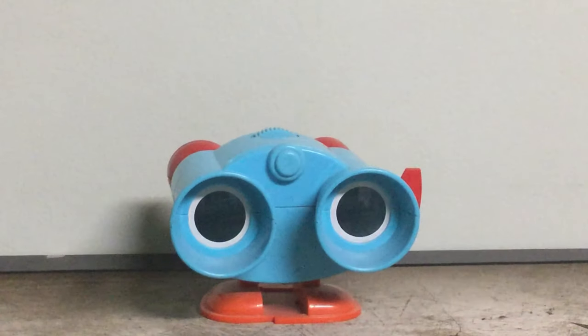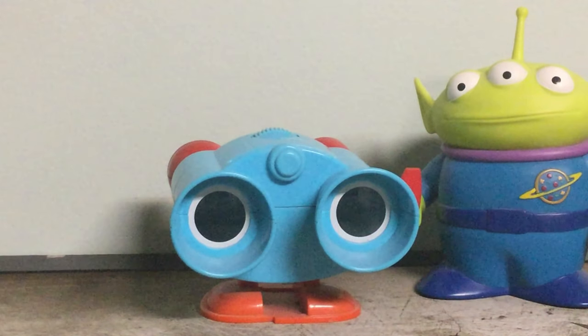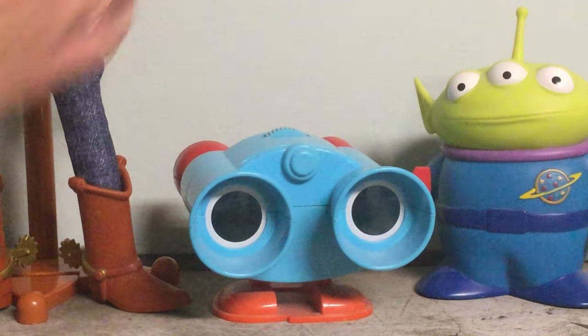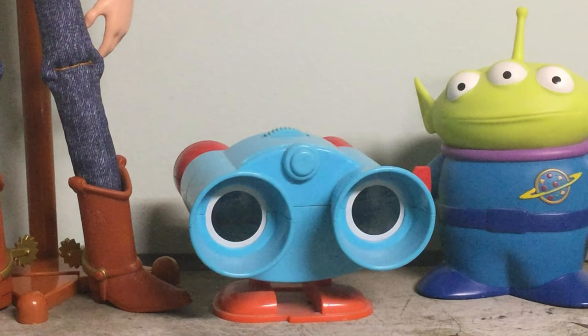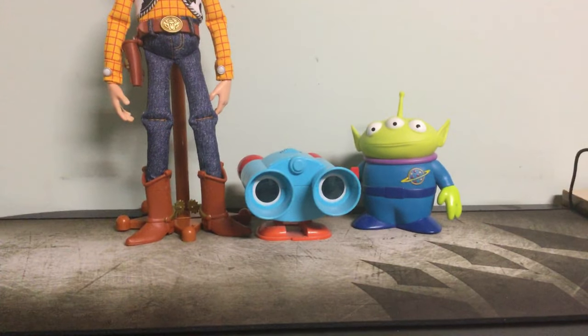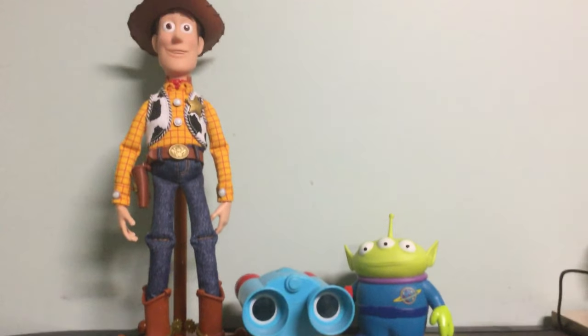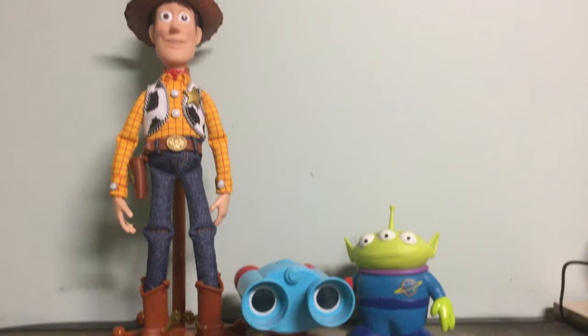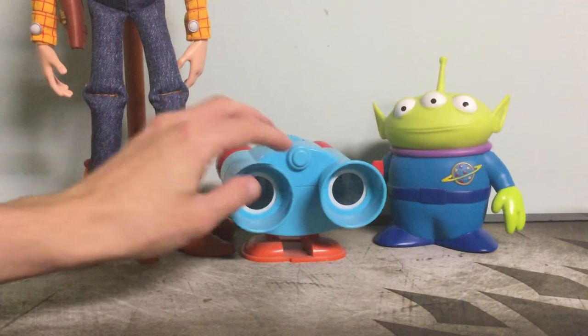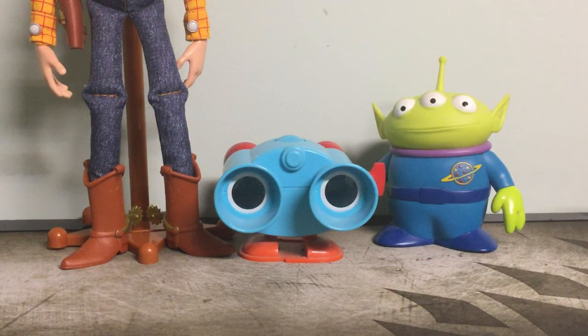It's pretty good overall. For a size comparison — here's the Toy Story collection Alien, and here's Toy Story collection Woody. I might just zoom out a little so you can see better and see how big he is compared with them. I think the scale is pretty good.